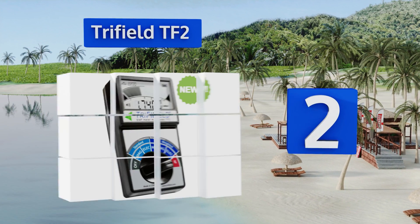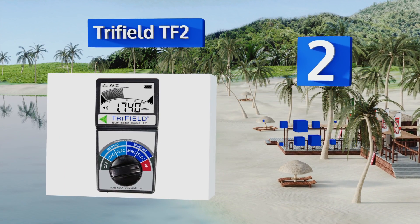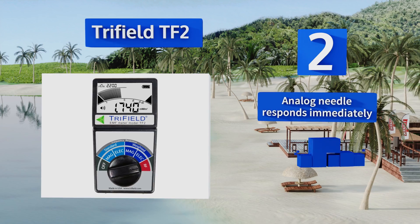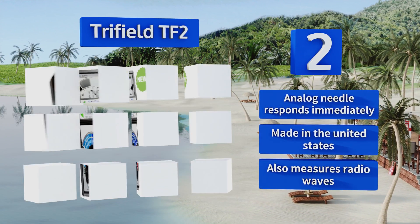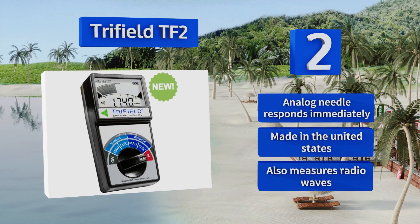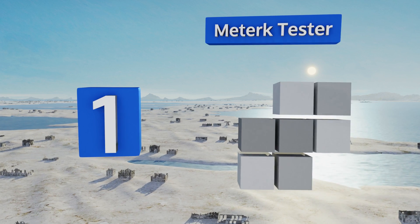At number two, for applications beyond a wild goose chase in search of the paranormal, the Trifield TF2 is the tool to use. It's extremely sensitive and has an omnidirectional pickup range, so you can gather results quickly with less time scanning back and forth. Its analog needle responds immediately and it is made in the United States. It also measures radio waves.